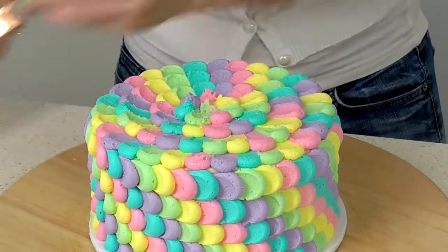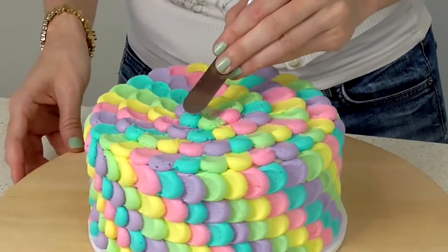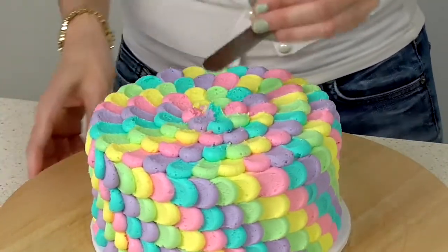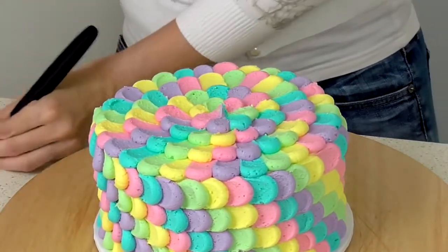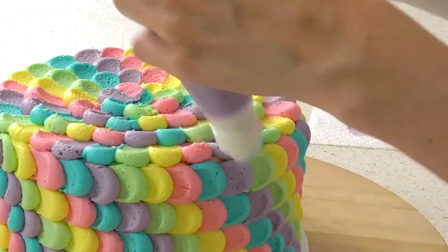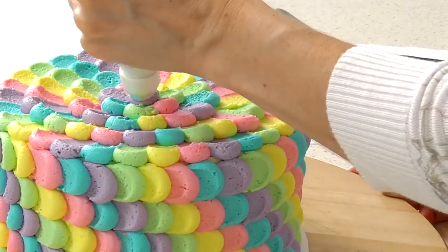For the final row, I'm just dragging very, very gently into the center, just so that all of them look like they're pulled a little bit. Then pick your favorite color — I'll do purple — and do a little dollop on top.